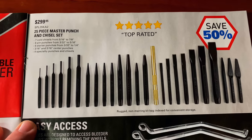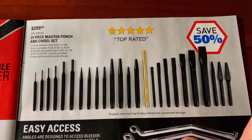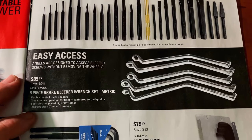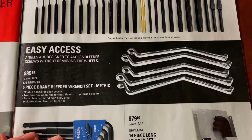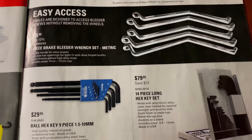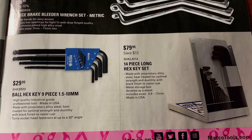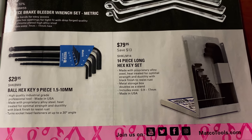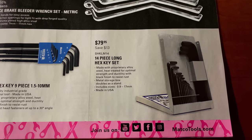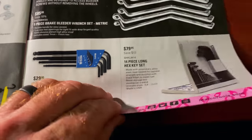The 25-piece master punch and chisel set is $299.95 — I have this set, it's very good and will pretty much cover anything you need in the shop. The five-piece brake bleeder wrench set is the metric set — save 10% for $85.95. The ball-end hex key set from 1.5 to 10 millimeters is $29.95. And the 14-piece long hex key set for $79.95 goes from 0.9 to 17 millimeters, so it covers a lot of sizes.